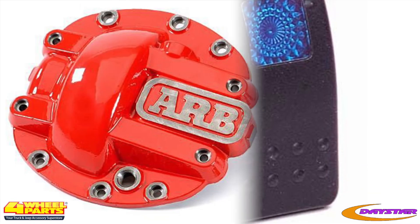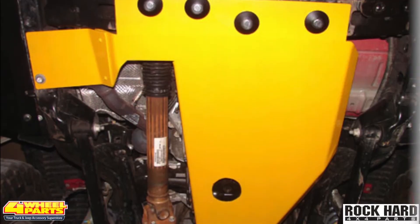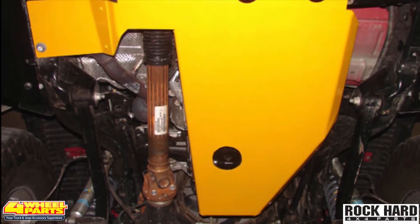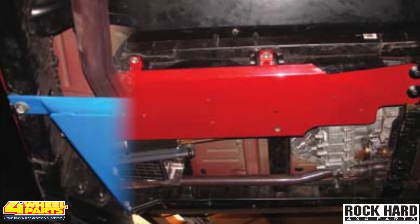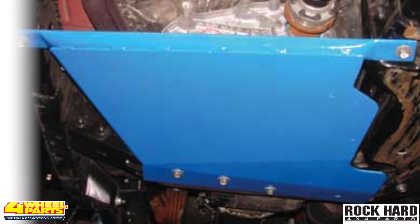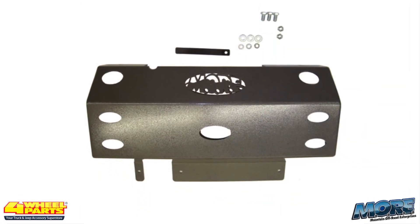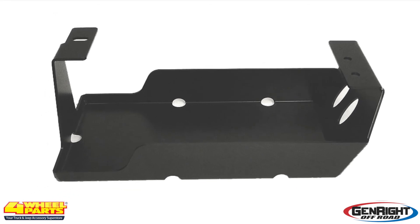The front and rear differential covers are ARB competition diff covers. Protecting costly undercarriage components from trail damage is several skid plates. The gas tank, oil pan, and transfer case are protected with skid plates from Rock Hard 4x4. The muffler skid plate is from Mountain Off-Road Industries, and the EVAP canister skid plate is from Genrite.